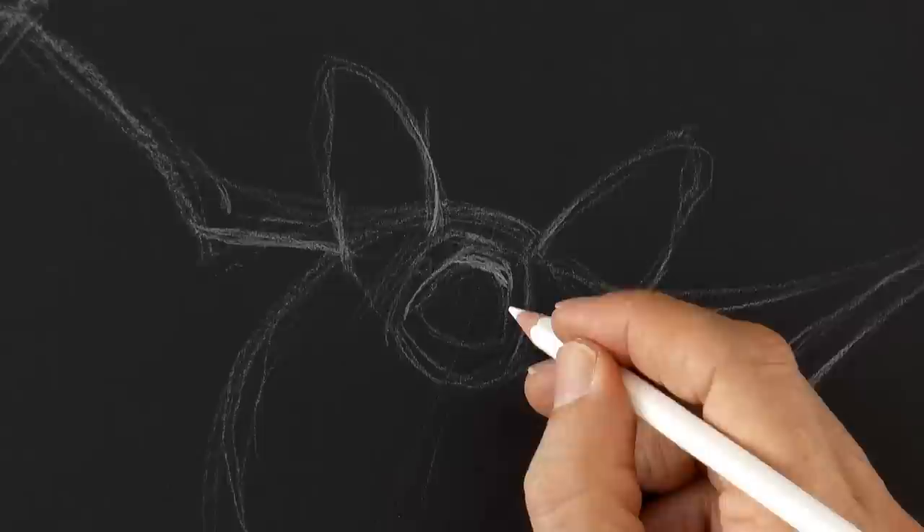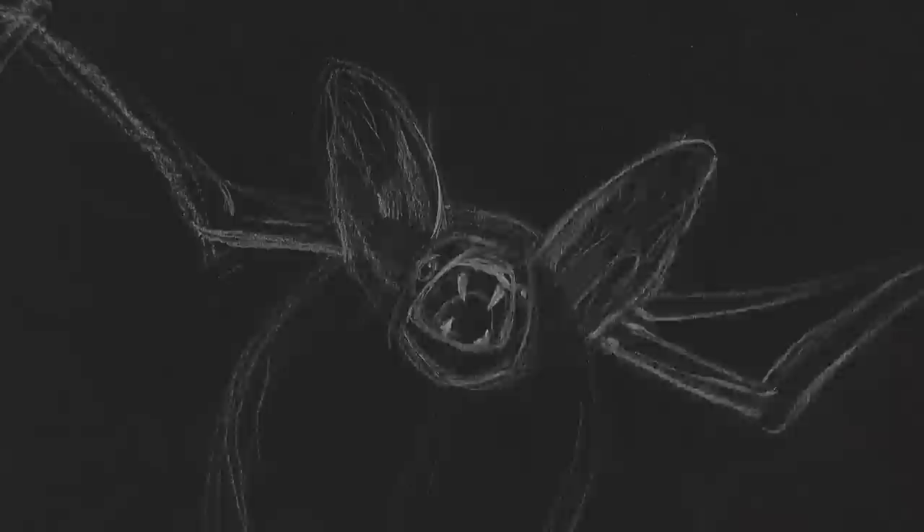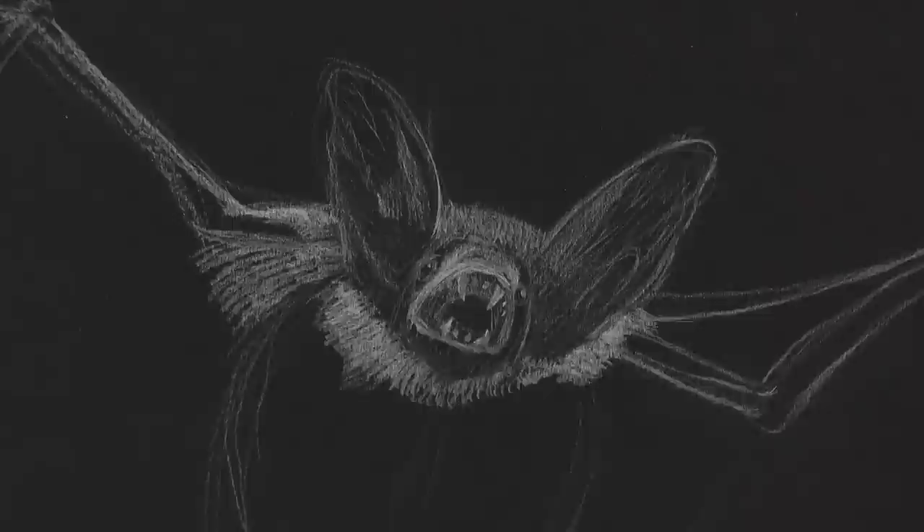We drew the fangs, the eyes, and begin to bring light to the drawing. I didn't say shade the drawing because we are actually drawing in negative — adding the lights.